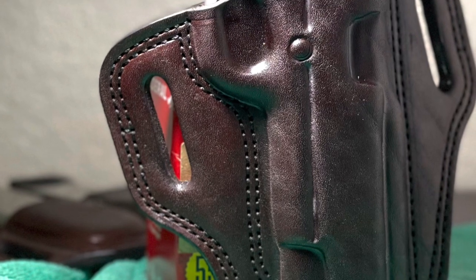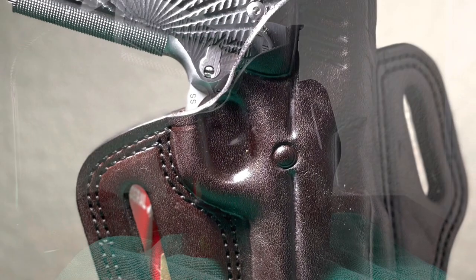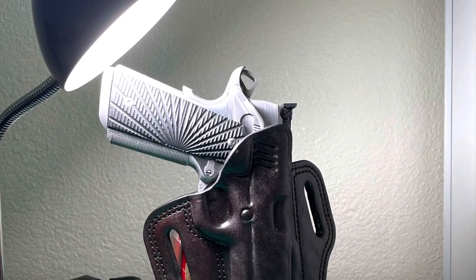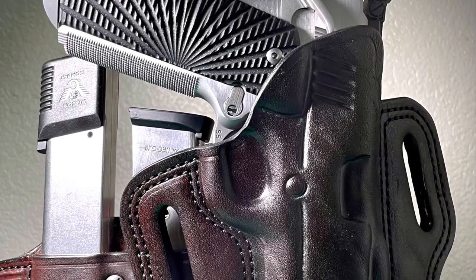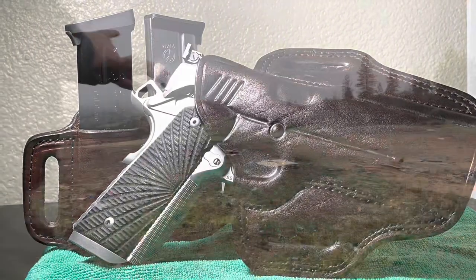Features for this holster include full access to grip, contour to fit the body, it remains open for one-handed holstering, and double-stitched at stress points for durability. I love this — this is why I have so many close-up shots showing the exceptional and unmatched craftsmanship of this holster.